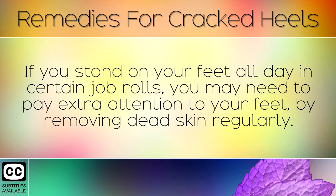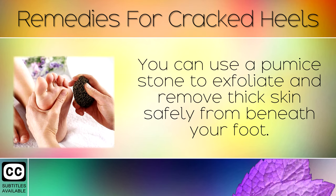If you stand on your feet all day in certain job roles, you may need to pay extra attention to your feet by removing dead skin regularly. You can use a pumice stone to exfoliate and remove thick skin safely from beneath your foot.